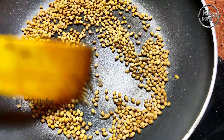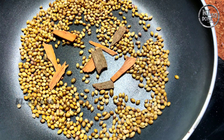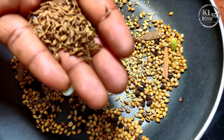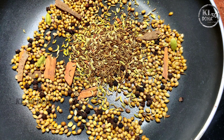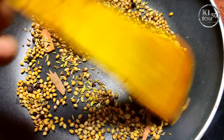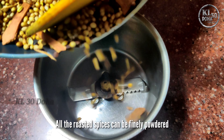Now let's mix the pork in 3 bowls. We will prepare this masala. We will add 1-2-3 spoons of spice and add a little bit of clove to it.